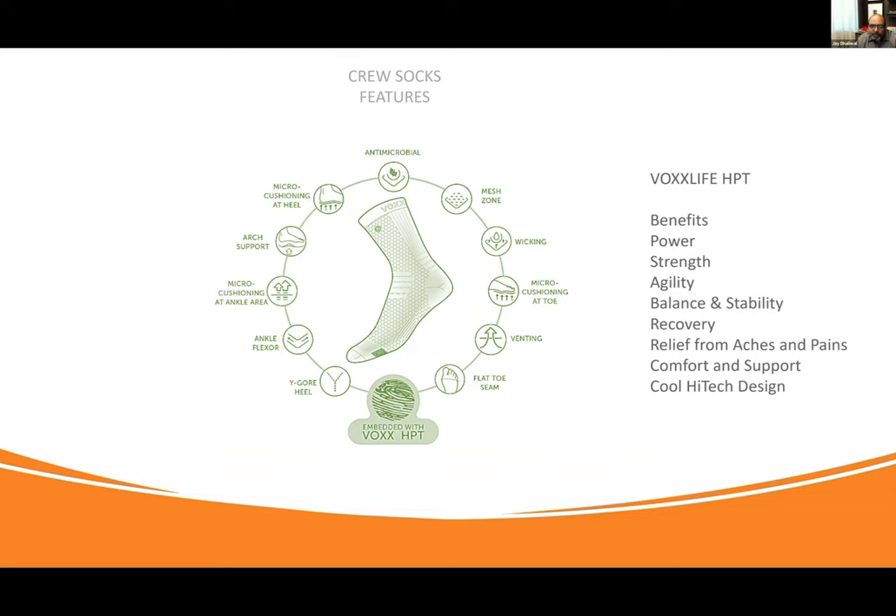And it's a fashion-forward statement — these kids love these crew socks, and this is pretty much what they play in. We've got to know all these little things that make it the best crew sock in the world. Take out the Vox HPT, and the sock in itself is a super sock. HPT makes it a super performance sock and a super wellness sock.